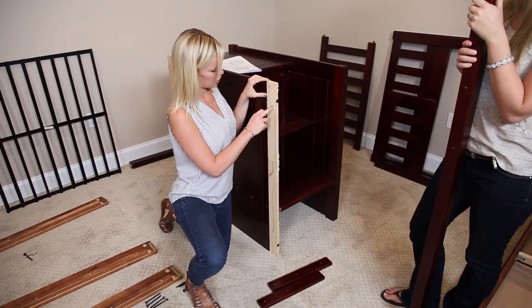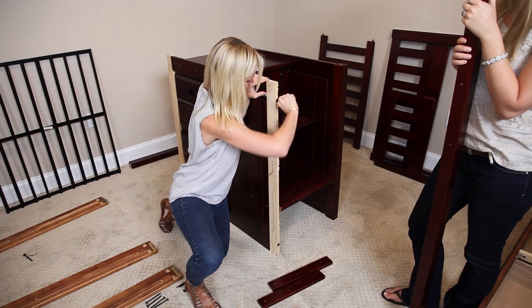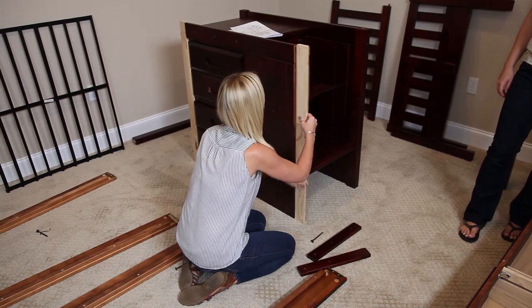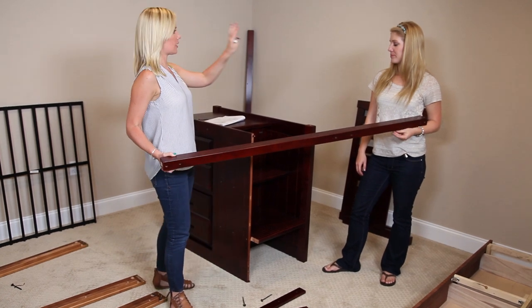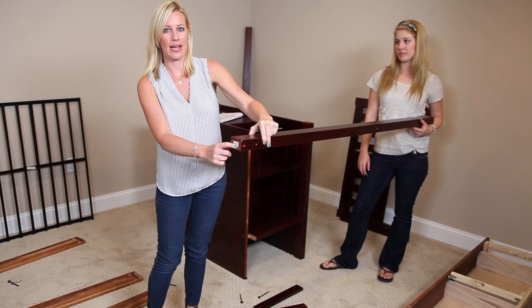Next, I'm going to remove the shipping box and save the screws. Then we're going to apply the front and back post and the top rail. There are stickers right here to tell you which one is the front and which one is the back.